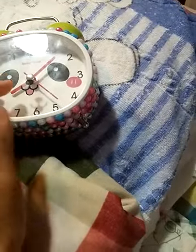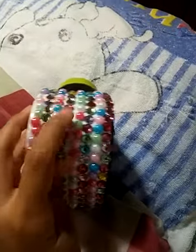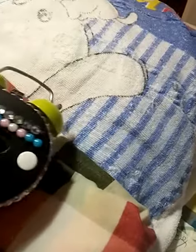In my opinion, I think this is a panda. And it has like different jewels that I got from Dollarama. These ones were from one set, and these ones were from a different set.